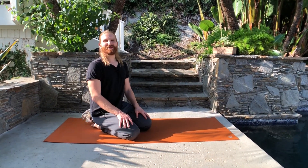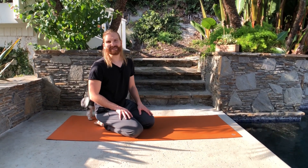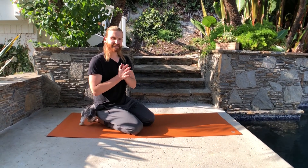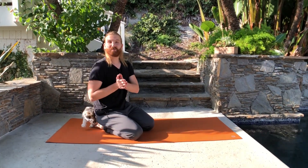Hey guys, this is Vlad with 2-minute yoga tip and today we'll talk about first steps toward headstand. It's always exciting to do headstand — it's a little bit intimidating, but it took me around 8 months to develop it.